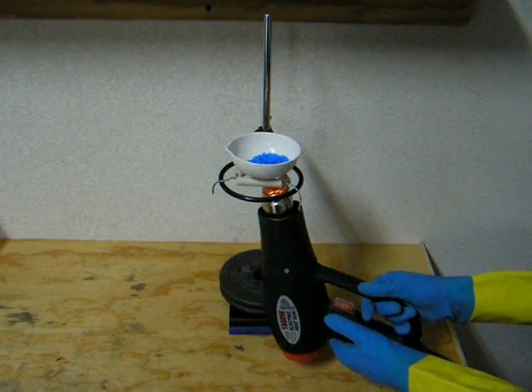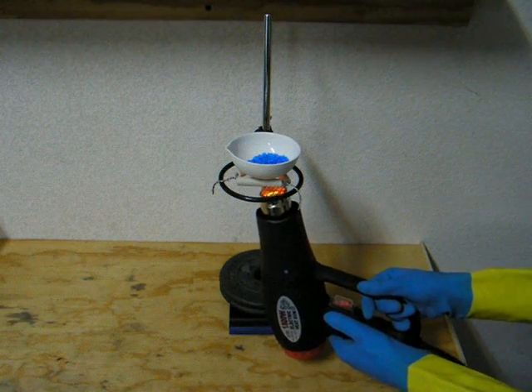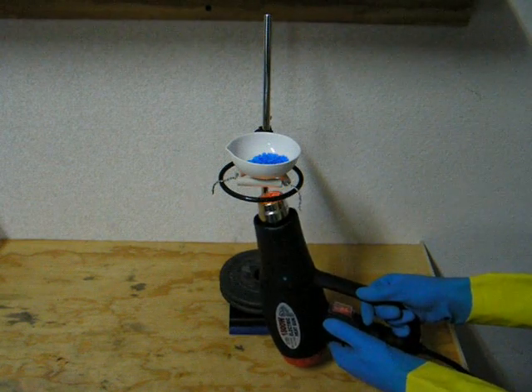Grab a heating gun and turn it on to high heat. Heat the bottom of the crucible evenly. A blowtorch or an alcohol lamp will also work if you don't have a heating gun.